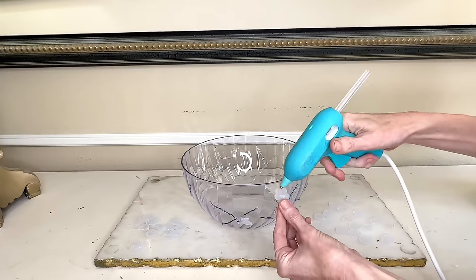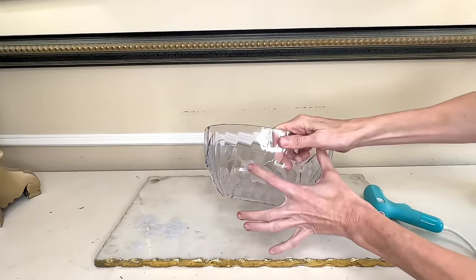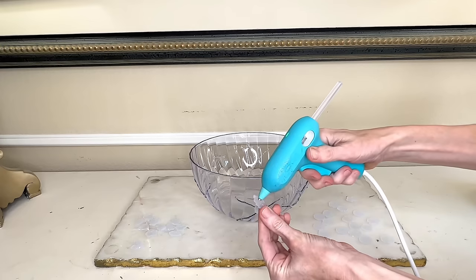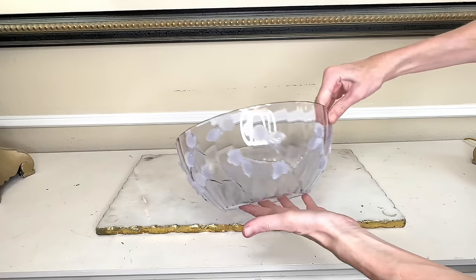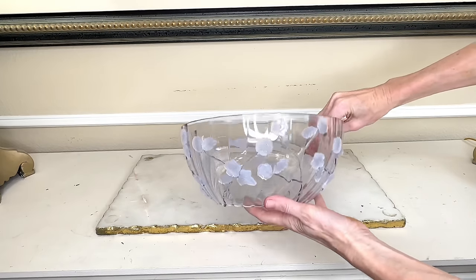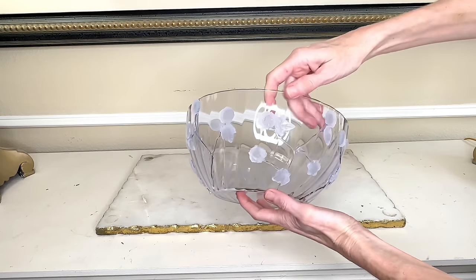Now I'm going to add my 3D flowers and leaves to the bowl with hot glue. I added hot glue to the back of my flowers and leaves and pressed them to the bowl at the top of the branches, placing them in similar areas as my inspiration piece. I added these flowers and leaves to the outside of the bowl until the perimeter had been filled with these beautiful flowers and leaves.